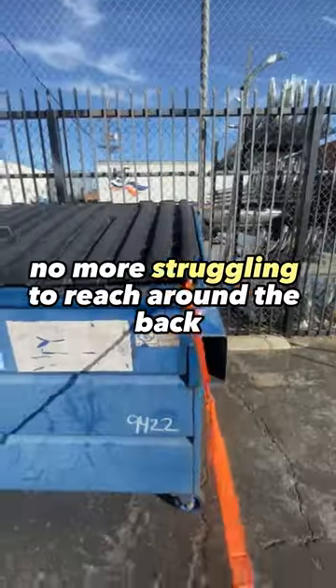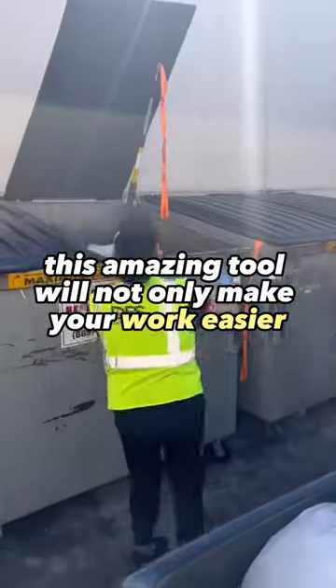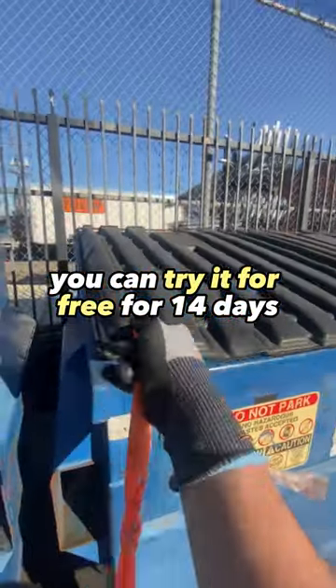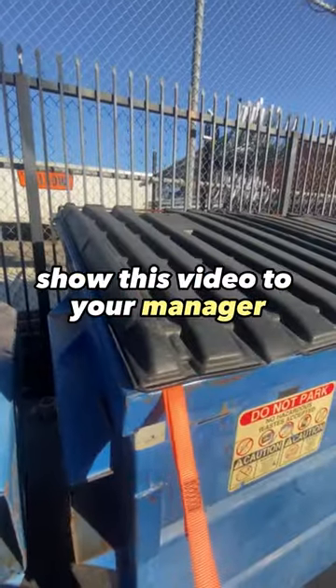No more struggling to reach around the back or coming back with dirty hands. This amazing tool will not only make your work easier, but it will also save you time and the hassle. And the best part? You can try it for free for 14 days. So don't wait any longer — show this video to your manager.